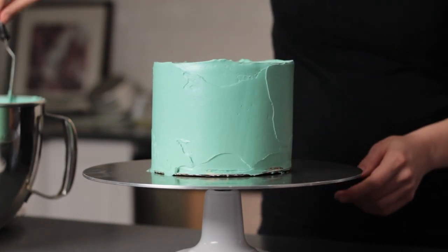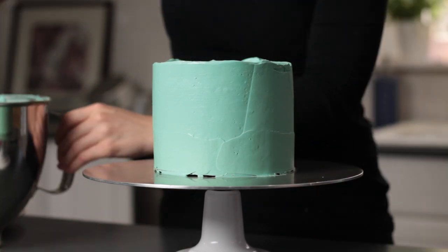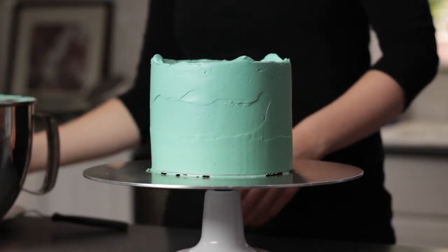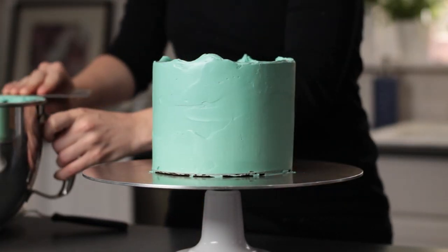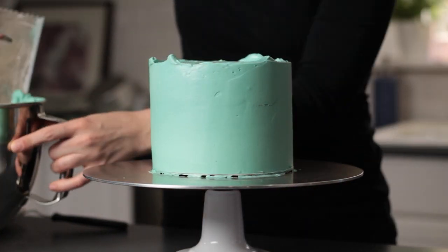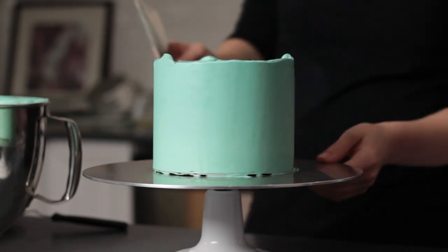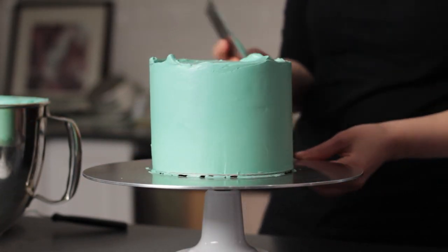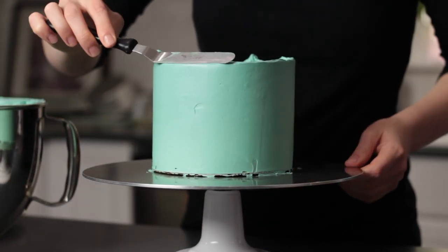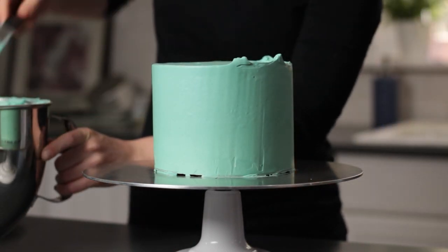Once I finish the base coat of frosting I usually do like to chill my cakes and get that frosting firm, but I've had a few people ask me about working in hot climates and struggling with condensation on their cake. So if you're going to use meringue buttercream and you're working in a hot or humid environment, I would chill just the crumb coated cake but not the outer layer of frosting — that should help you avoid condensation. You'll just have to be a little more careful about how you press the palette knife into the cake; do it really gently so that you don't mess up that base layer of frosting.